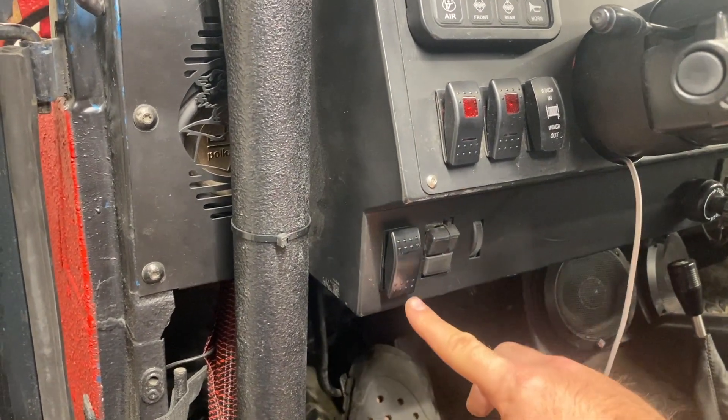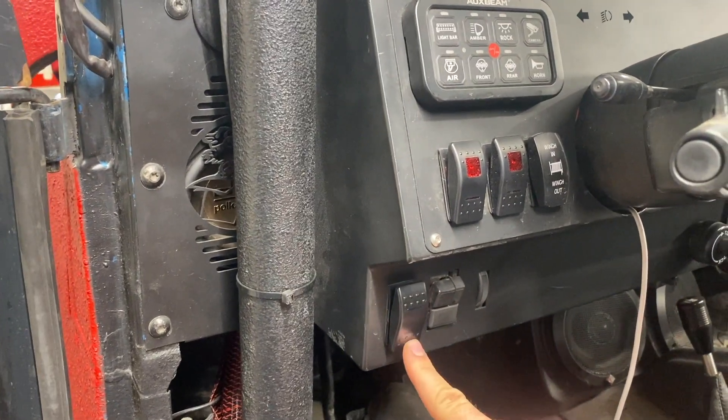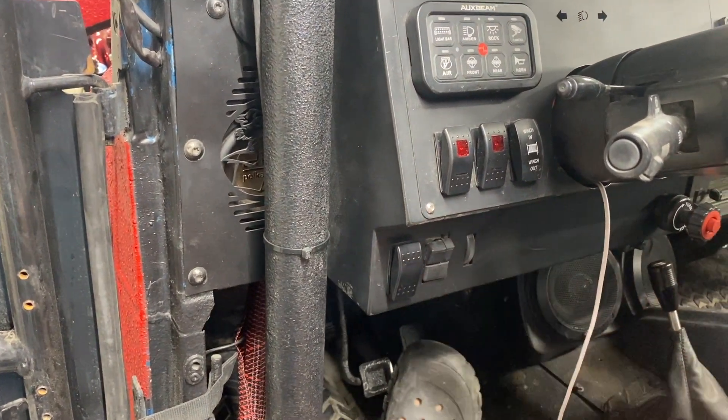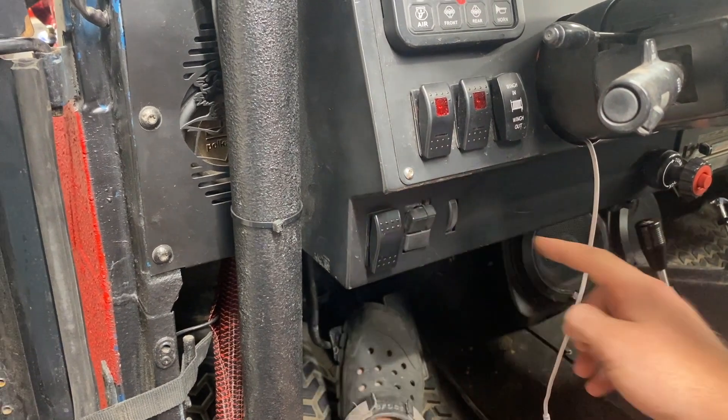It's pretty loud. Then to back it off, I can't do it unless my foot's on the brake. And I'm backed off. If I don't push on anything, my brake doesn't work. If I'm pushing on the brake, it clamps down.